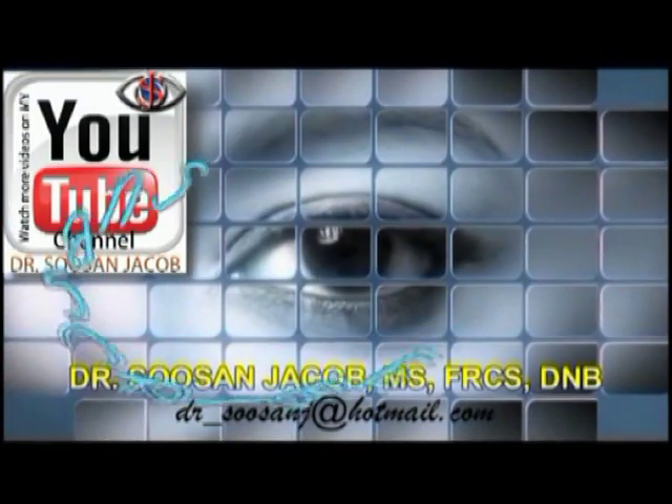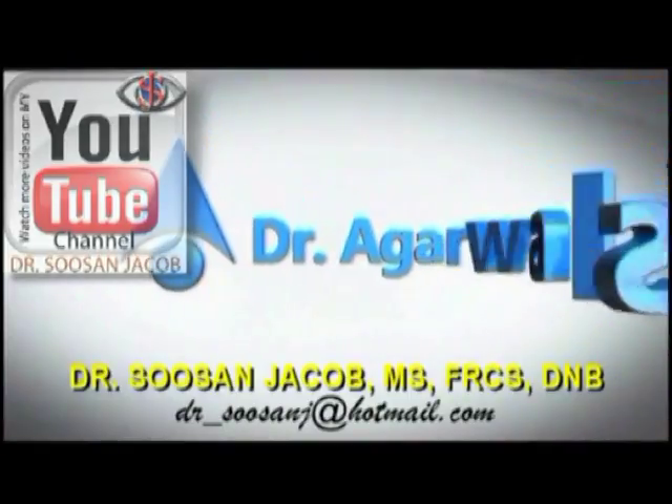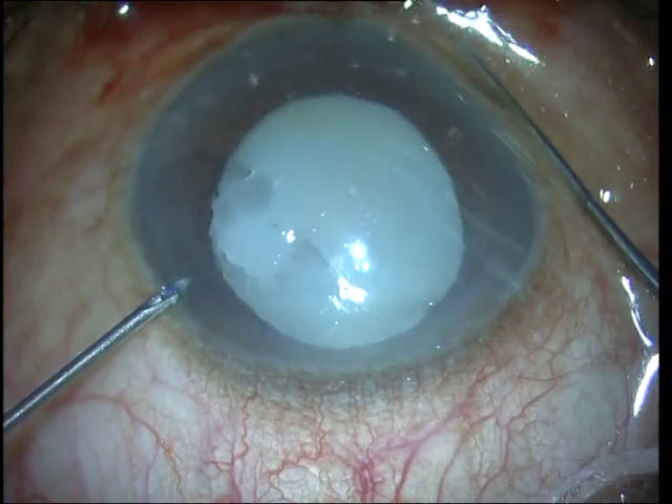Hi everyone, I'm Susan Jacob and in this video I'm going to show you some cases of white cataract phacoemulsification. The first case is going to show you the problems that can happen while doing rhexis with a leaking Morgagnian cataract.